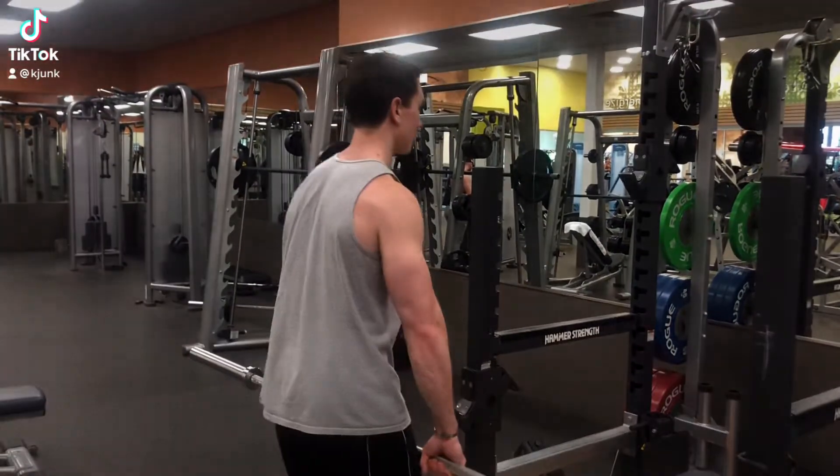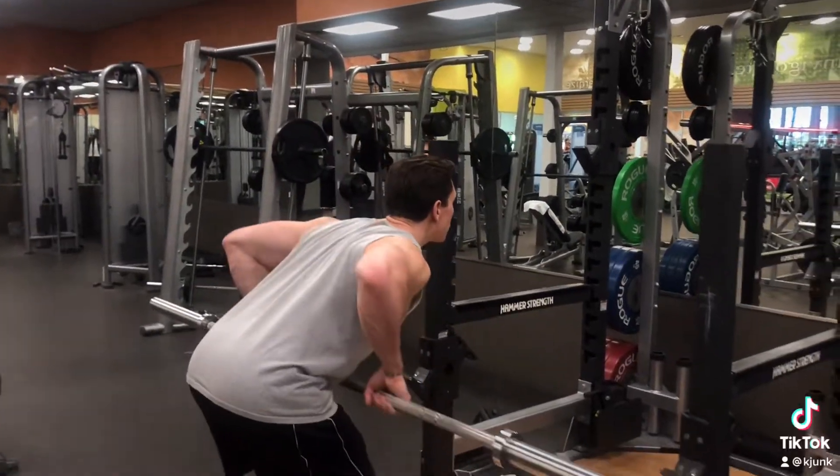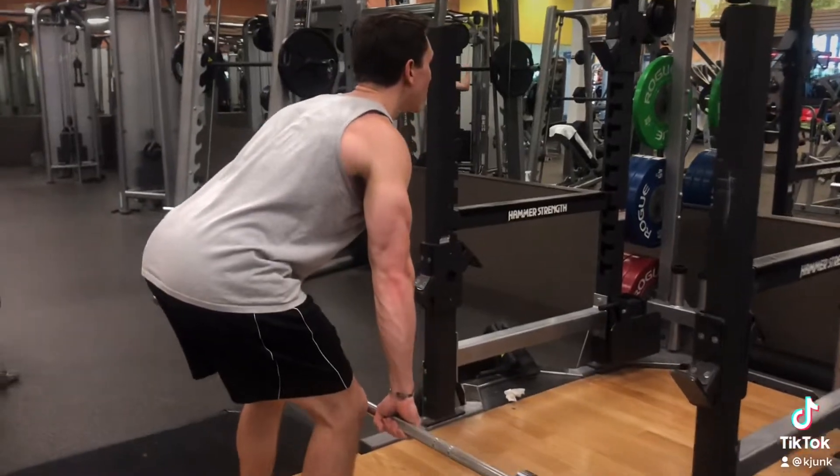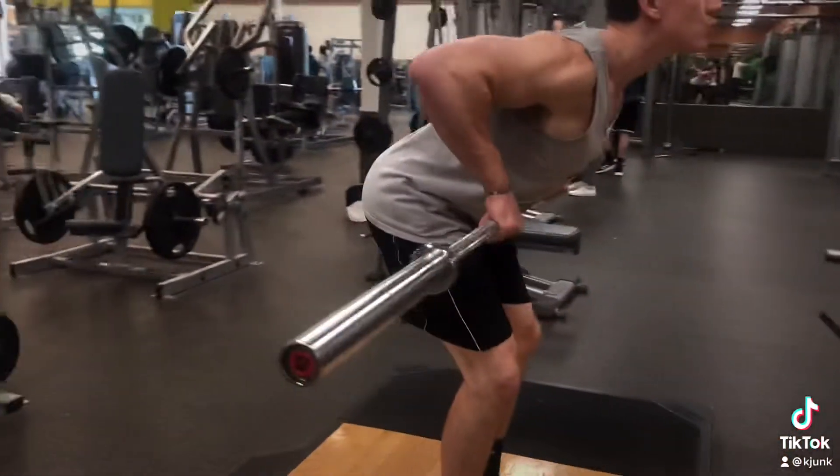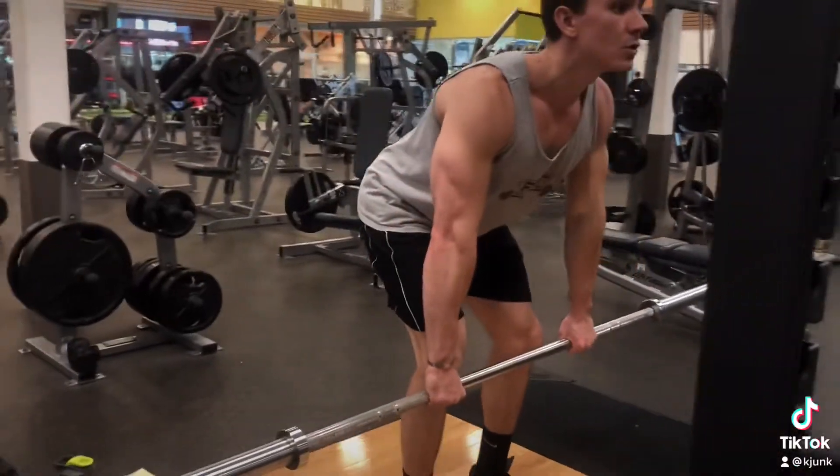Bent over barbell row. You want to be about 45 degrees with your torso with a slight bend in your knees. Lower the bar to just below your knees and pull it up just below your sternum.